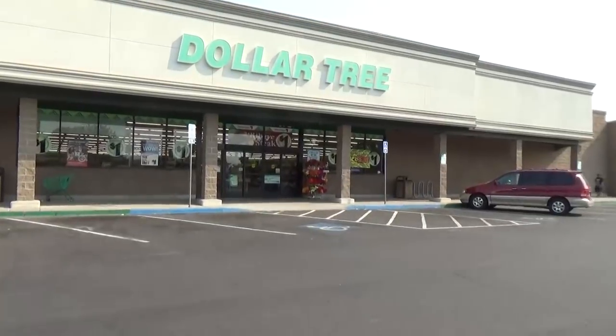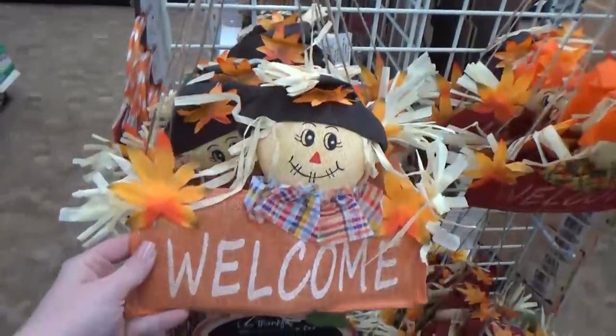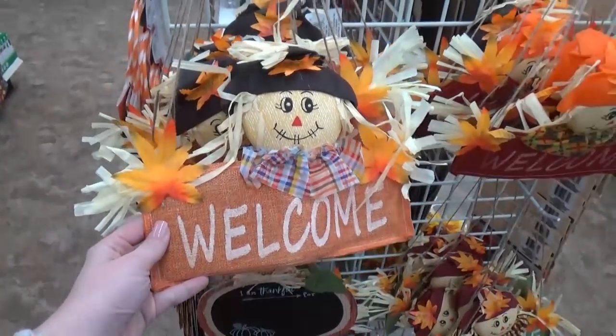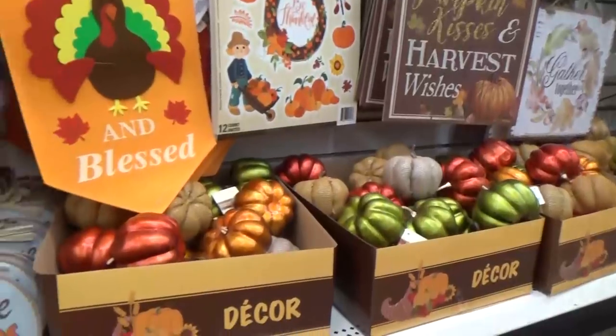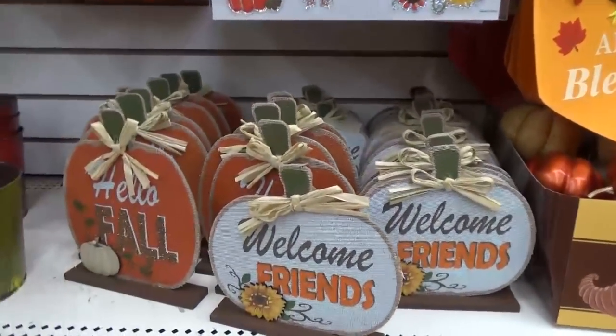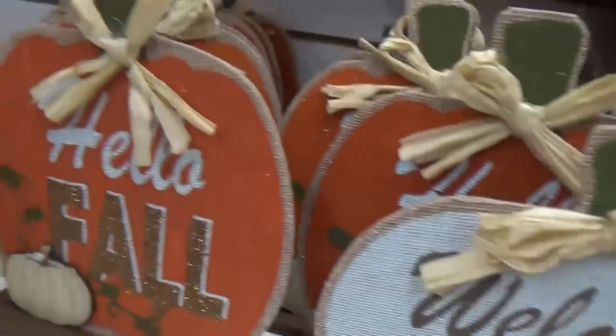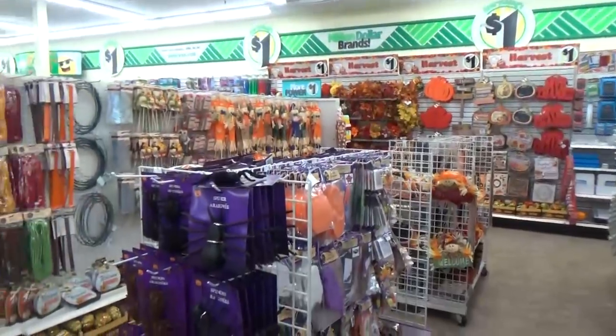I wasn't sure that this Dollar Tree would even have fall decor items yet, but I was super excited to find so many. This is definitely one of the biggest Dollar Trees I'd ever been to, and it was fully stocked. They had all of the fall decor items — none of them were sold out — and I was there early in the morning so it wasn't crowded either.